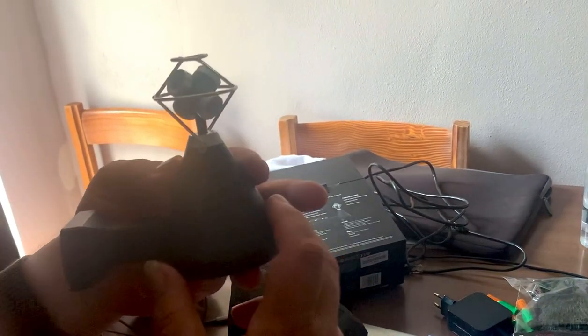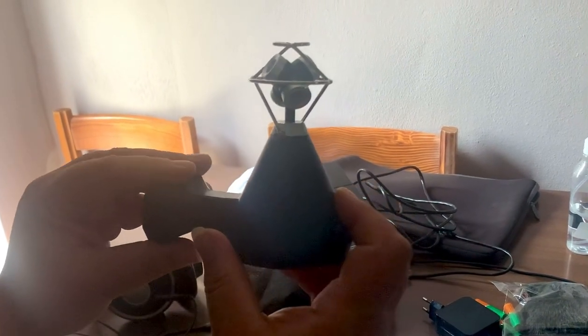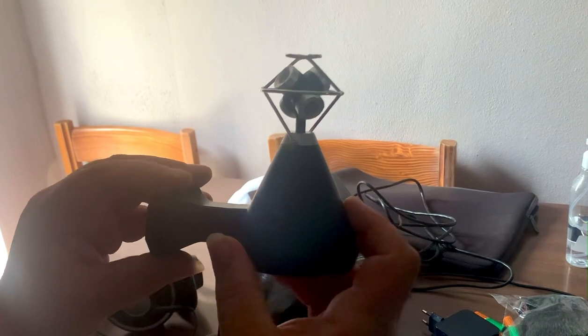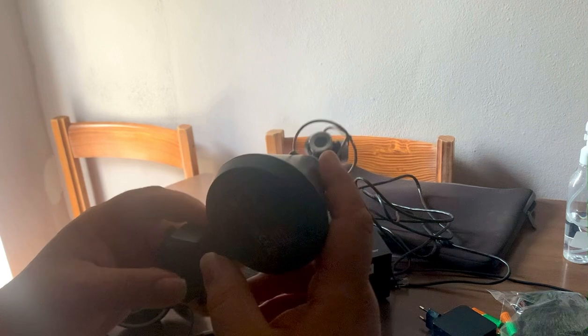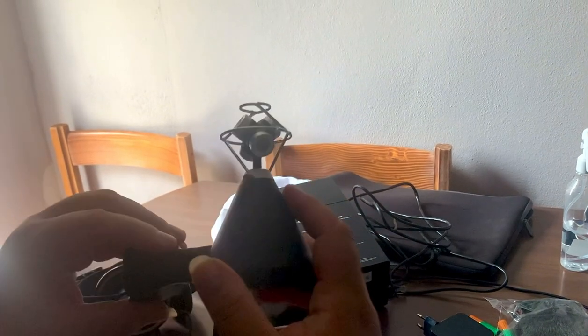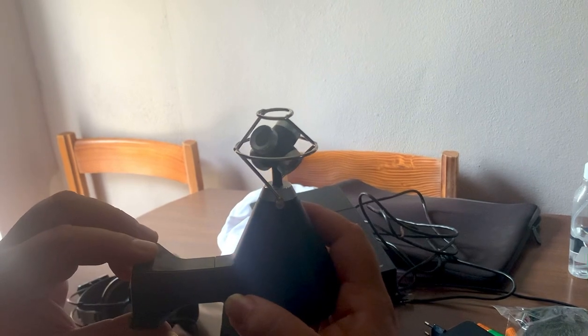Well, there you go. I'm a very happy chappy. After waiting since May last year to get this one. I'll get around to doing a little bit of recording with it — just a little test recording as and when I can — and I'll upload it as and when. That's all for now. Bye-bye.